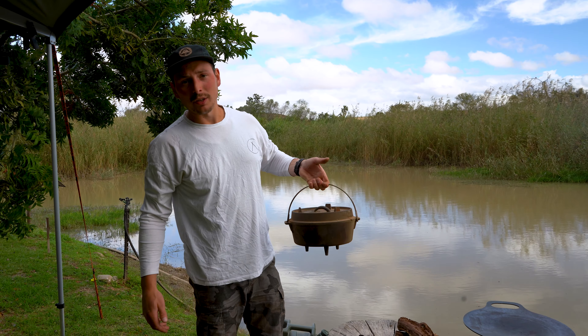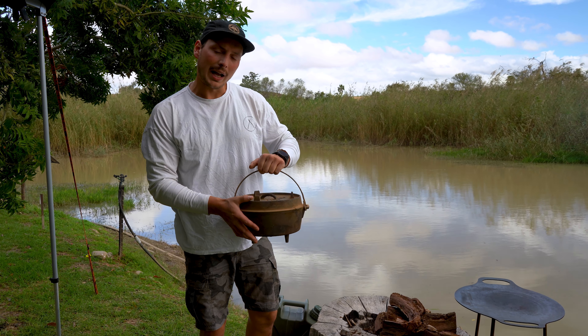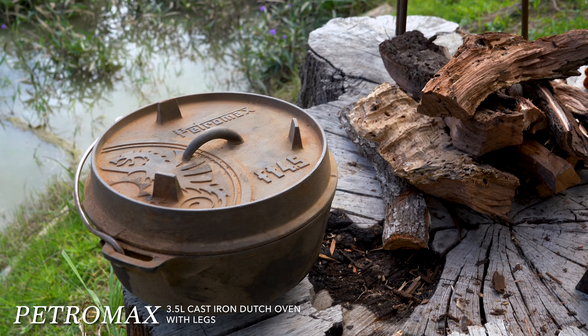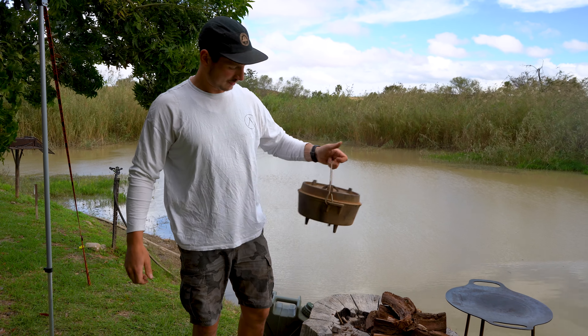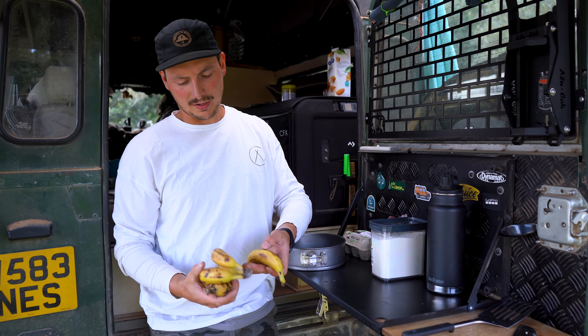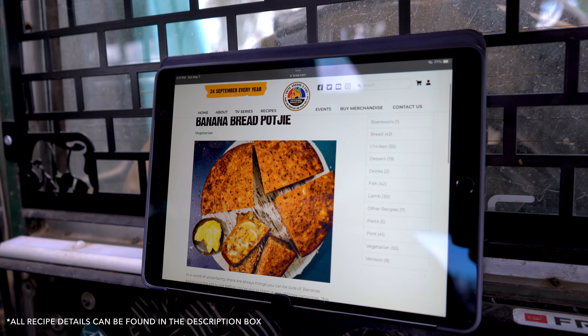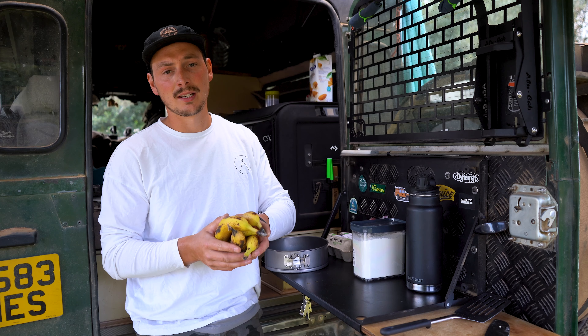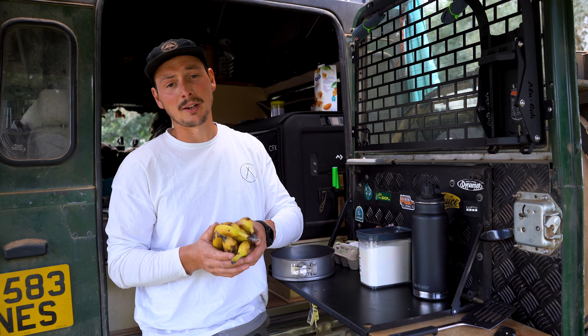In Europe this is called a Dutch oven; in South Africa it's a poikie pot — more of a Dutch oven actually because of the shape. The poikie pot is more rounded with a rounded bottom, but it's a similar cast iron pot. We've got some bananas that need eating and we're going to attempt to make a poikie pot banana loaf today.